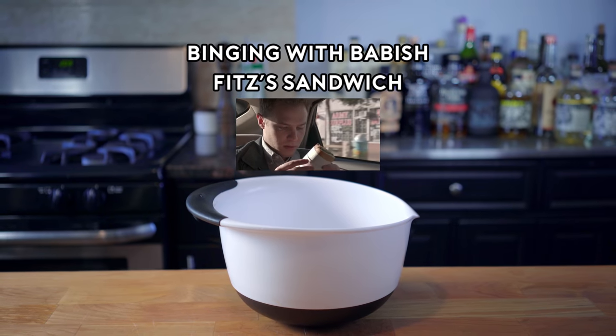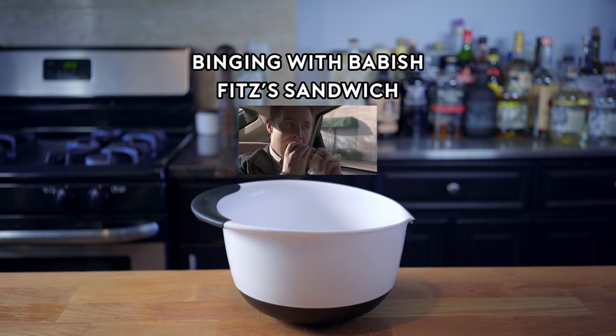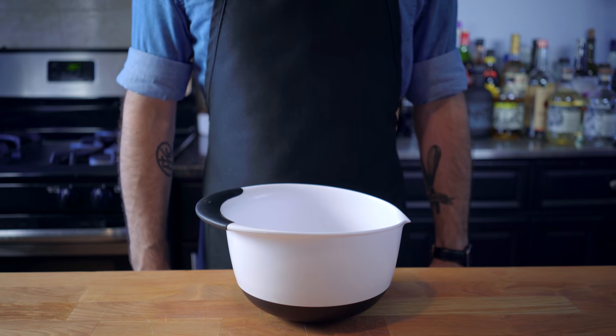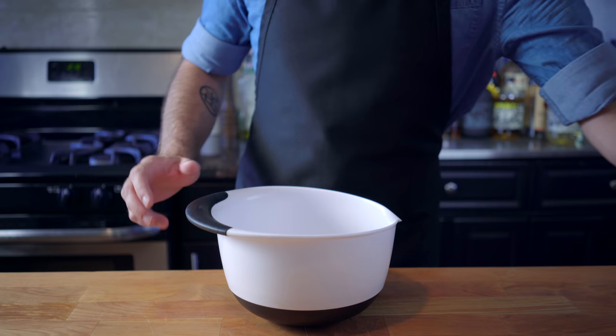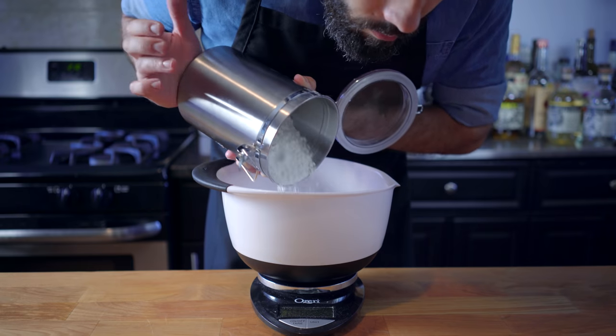With a hint of pesto aioli. Hey, what's up guys? Welcome back to Binging with Babish, where this week you might be asking yourself: why does he need a bowl to make a sandwich? Well, we're gonna need a lot of bowls because we're making ciabatta, the ideal vehicle for a prosciutto and mozzarella sandwich.